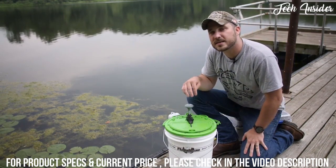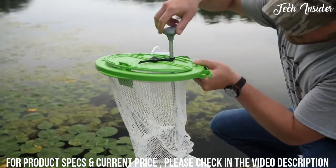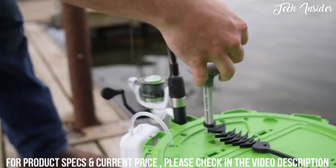With the bait in the basket, you simply unclasp the secondary lid, pull the rod, set it up on the lip, reach in, and grab your bait.